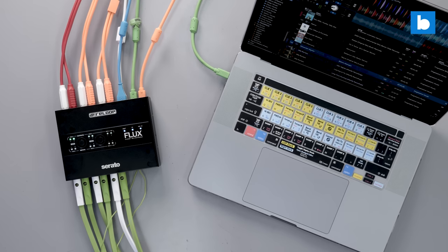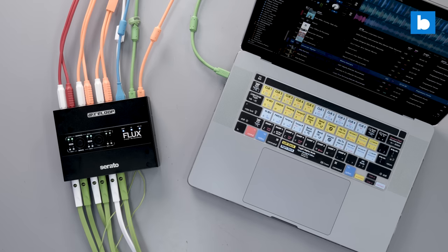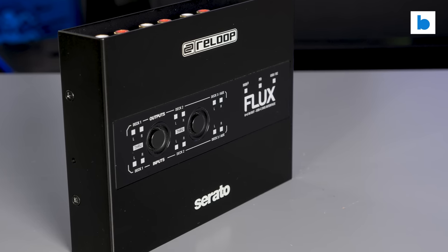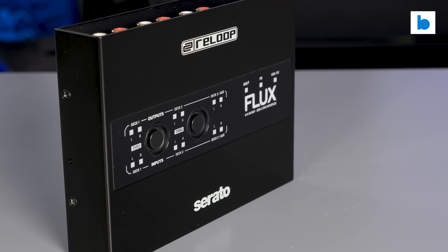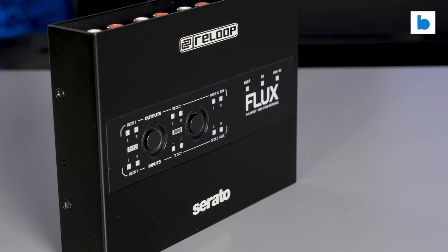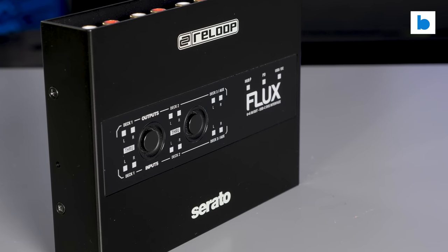It's worth noting that the Flux does unlock the full Serato DJ Pro and the DVS expansion, so if you're new to that software you can get up and running immediately. The price is meaningless if the quality isn't there, but the Flux is built like an absolute tank — all metal construction, solid connectors everywhere, and those are nicely recessed into the body to ensure it can survive a life on the road with ease.